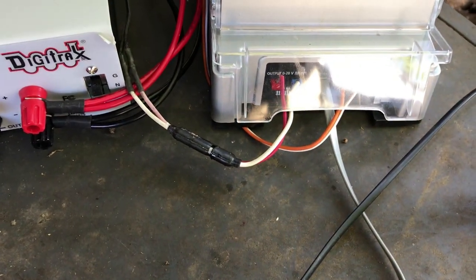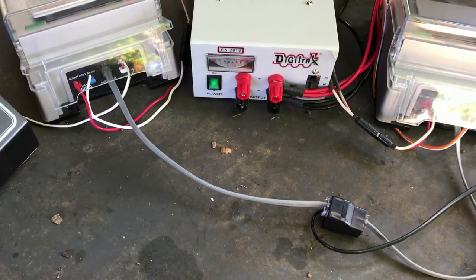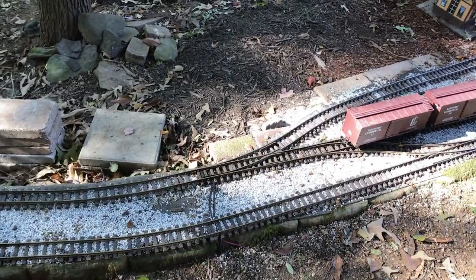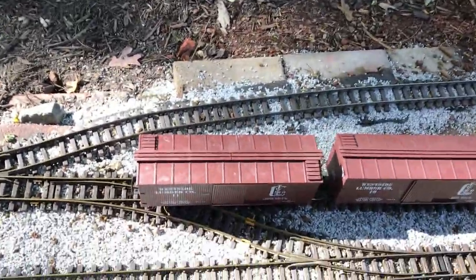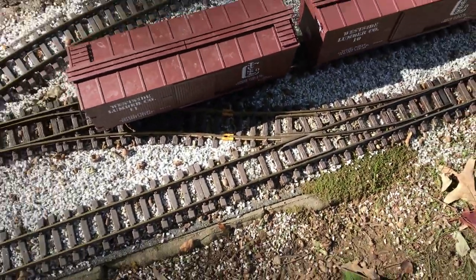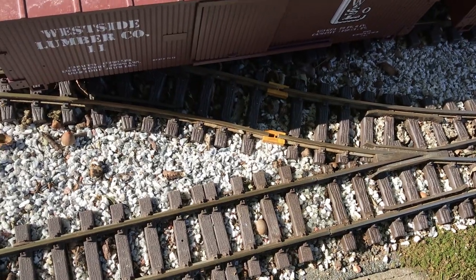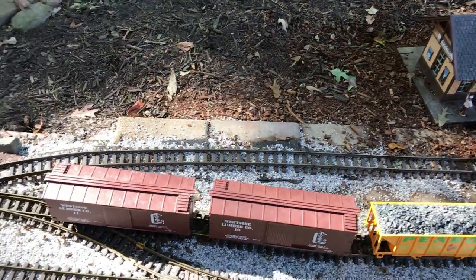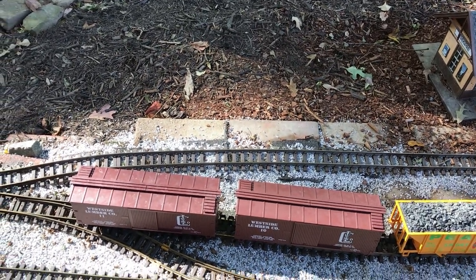The signals go to the receiver and then into the central station. The central station also controls the booster unit, so even though these are two separate isolated track loops — which you can see right here — they are actually controlled through the central station. You can see the isolation section right here; there are two LGB track isolators in this switch. A locomotive can, with it set up like this, cross over from one loop to the next and continue on as if it was one integrated system.